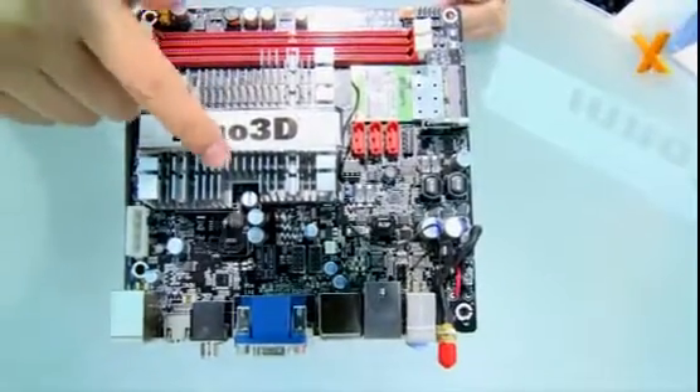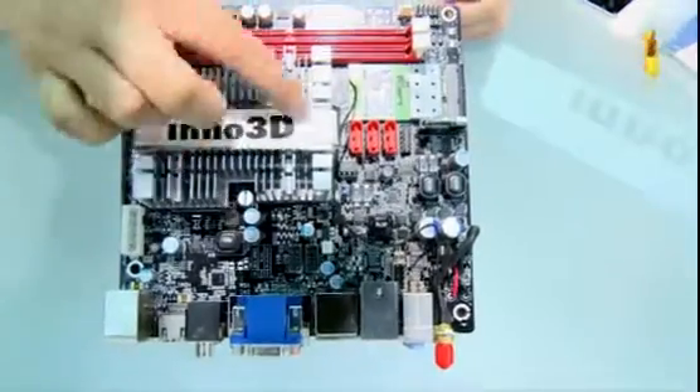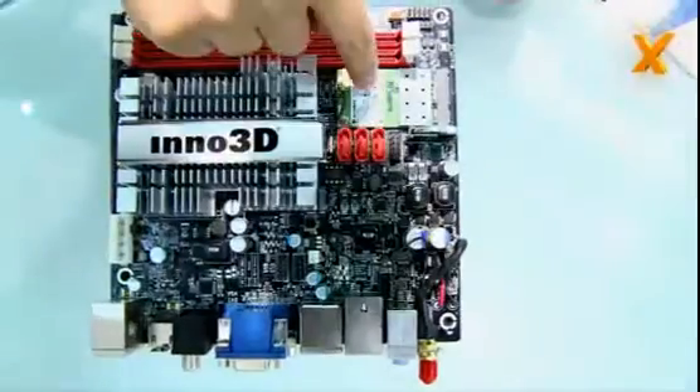It will have an additional 6cm cooler bundled with the Inno3D Ion, and it will be equipped on here. It provides extra airflow to maximize cooling power and Wi-Fi.